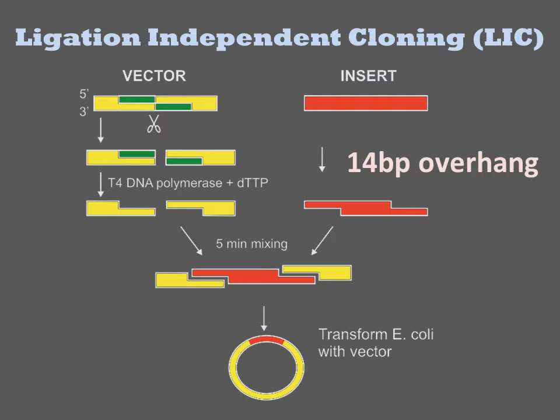Its ends are then chewed back due to the proofreading functionality of T4 DNA polymerase. When only a single base, T, is provided to the polymerization reaction, the polymerase will chew back to the first T, resulting in a 14 base pair overhang at the end of the DNA. An insert is similarly generated with long 14 base pair overhangs. The two DNAs are then mixed together, resulting in a circular DNA containing four NICs.